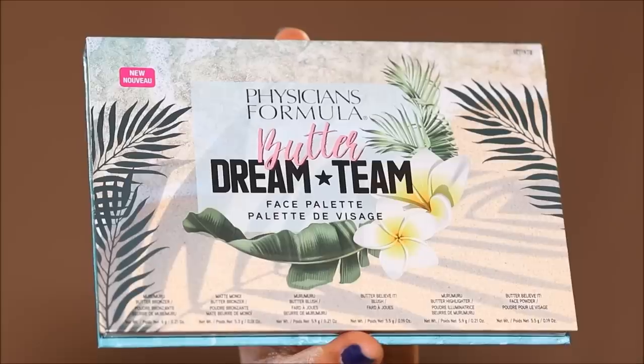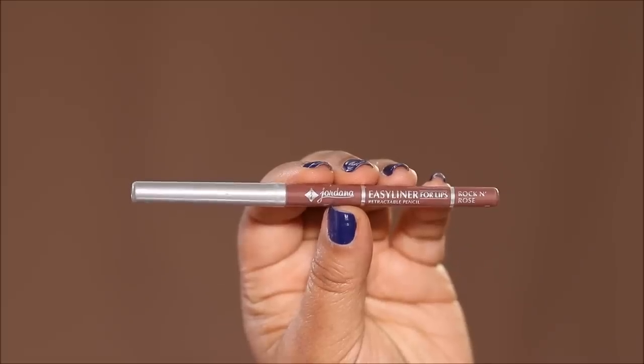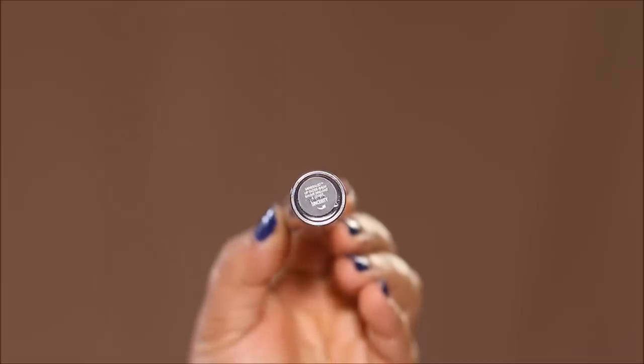Let's now finish up the face before I reveal the completed look. I'm going to be using the Butter Blush from the Physicians Formula Butter Dream Team Palette, applying it higher up on my cheekbones to get that lifted effect, using an angled kabuki brush from Doe Color. For lips, I'm going to first line them with Rock N' Roses, a lip liner by Jordana — this shade is an exact match to my lip shade — then fill it in with my favorite lip gloss balm, Sincerity by Baird Minerals.